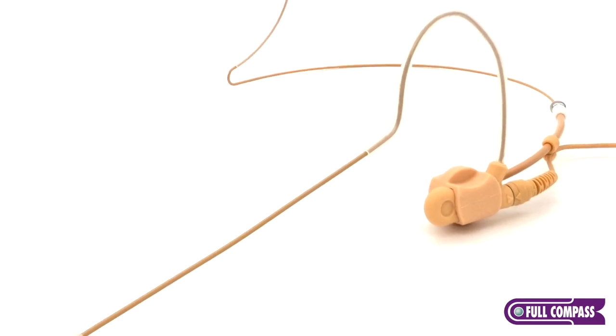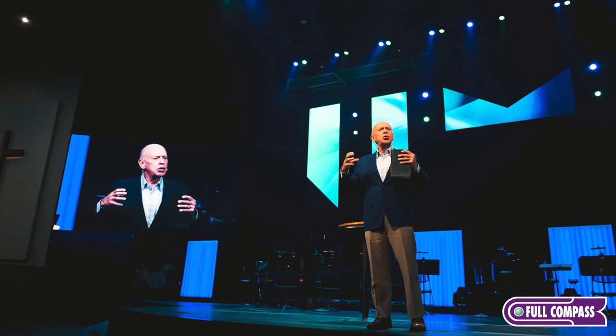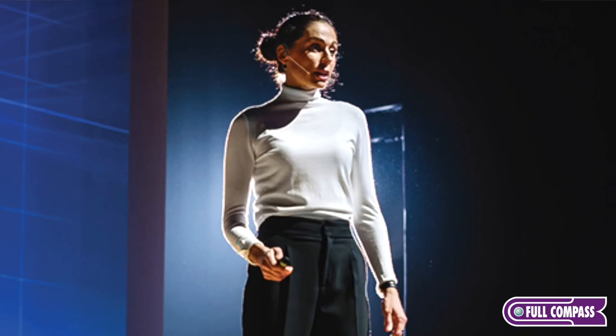The Hammer Series also comes in three colors: tan, brown, and black. The Hammer's build quality is nice, tough, and rugged. Whether you're in house of worship, corporate, or theater, this microphone is going to stand up to your needs.